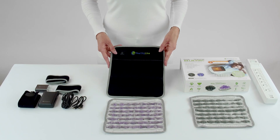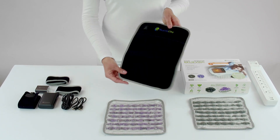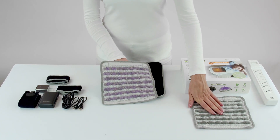This is the HealthyLine power pad. We have the stone inserts here. This is the amethyst one here, and this is the tourmaline.